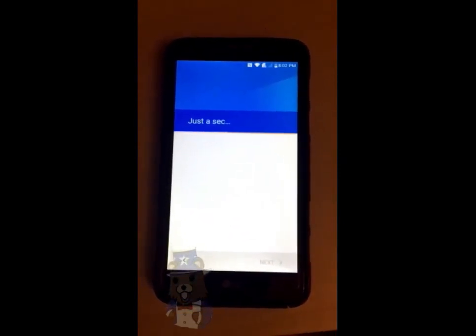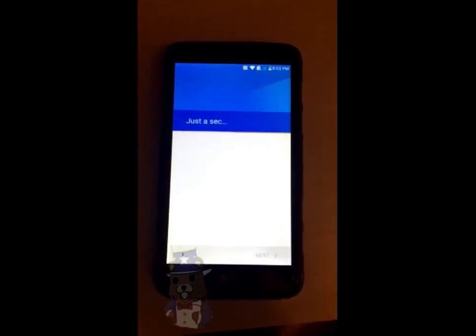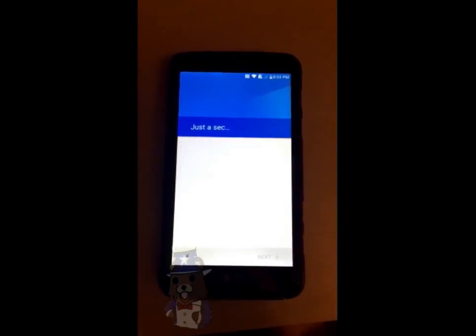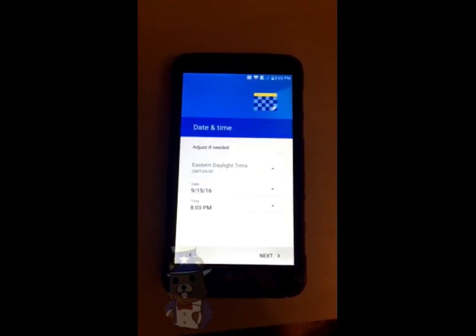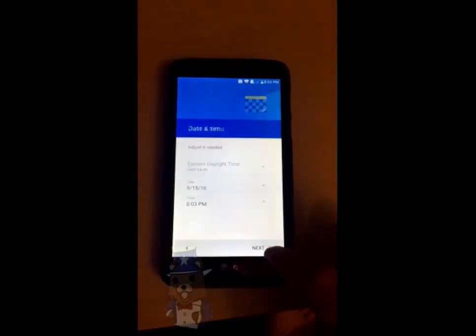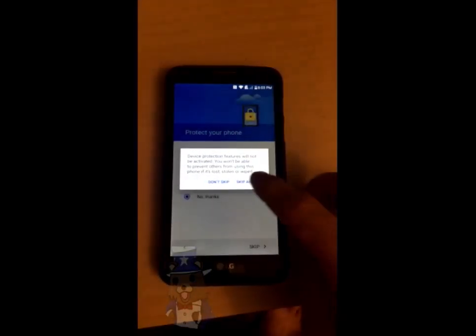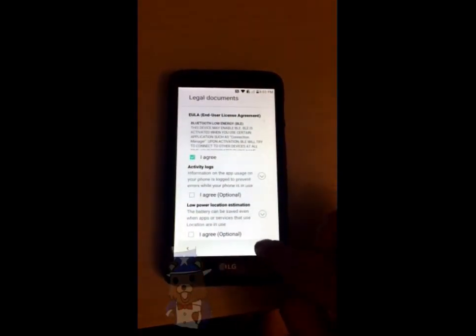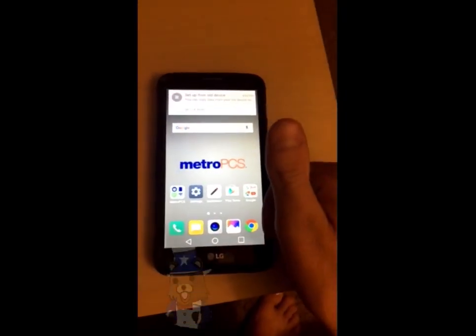Alright, let's go. And now as you can see, you can turn off all these settings or set it up however you want. I just went through it really quick, skipped over most of it, and didn't do any kind of security pattern or code. And we're in the phone — there you go.